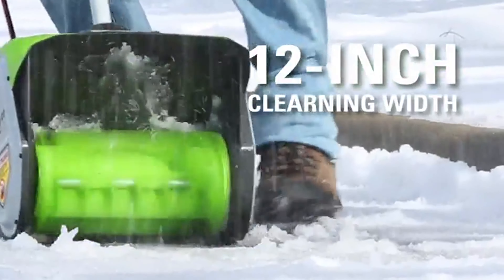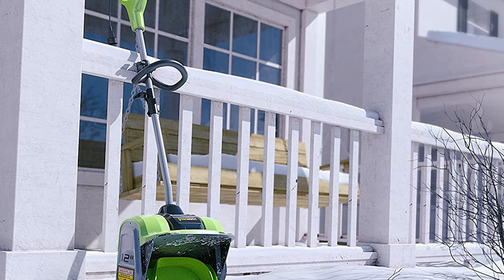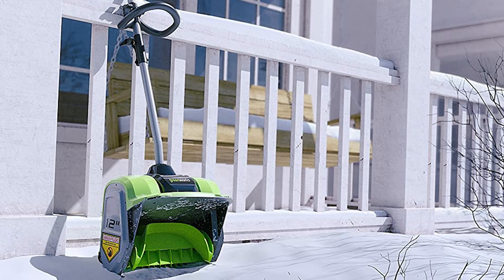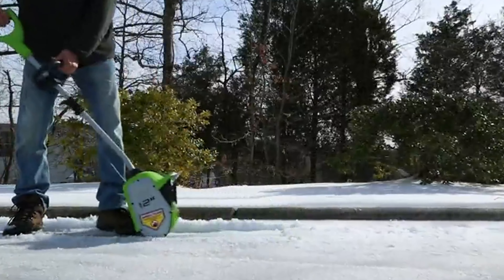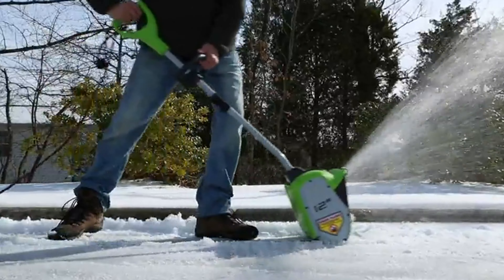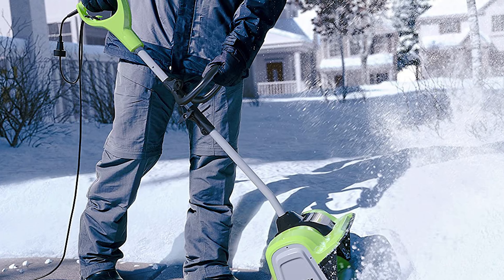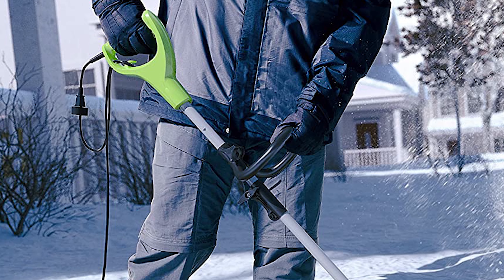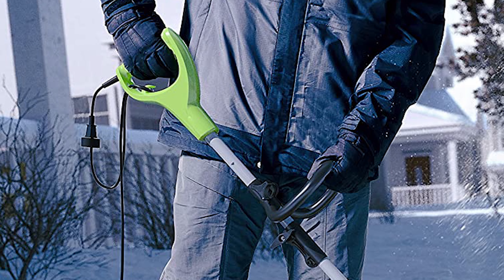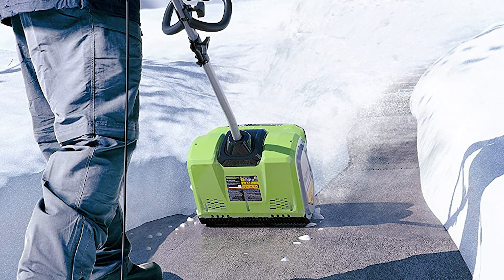The Greenworks snow shovel features an 8-amp motor that provides enough power to clear up to 12 inches wide at once, making it ideal for large areas of hard-packed snow. It also has a 180-degree rotating chute and an adjustable auxiliary handle for comfort and control. The electric power source clears up to 300 pounds of snow per minute, with an ergonomic grip to reduce fatigue. A discharge distance of 20 feet helps clear large areas with ease, and an LED headlight improves visibility in low light conditions.